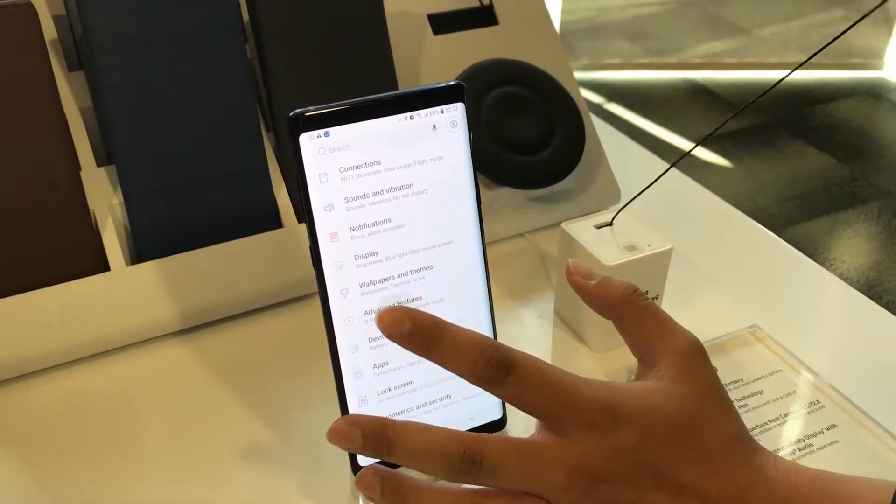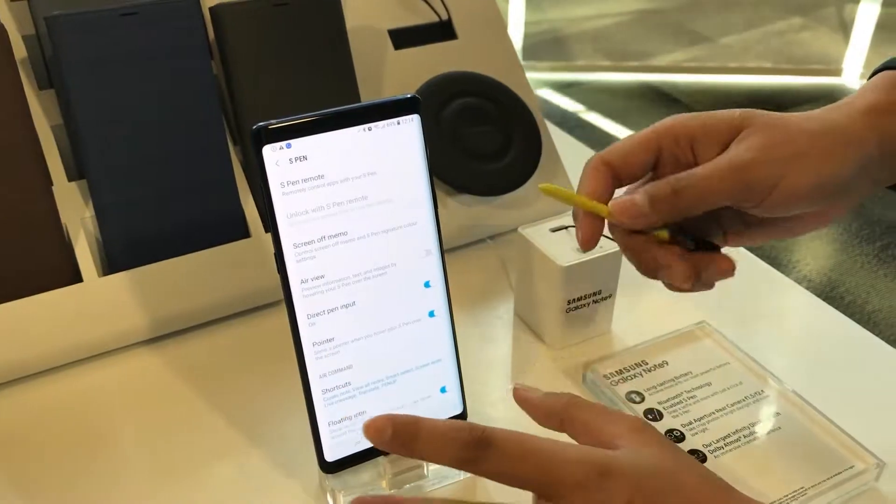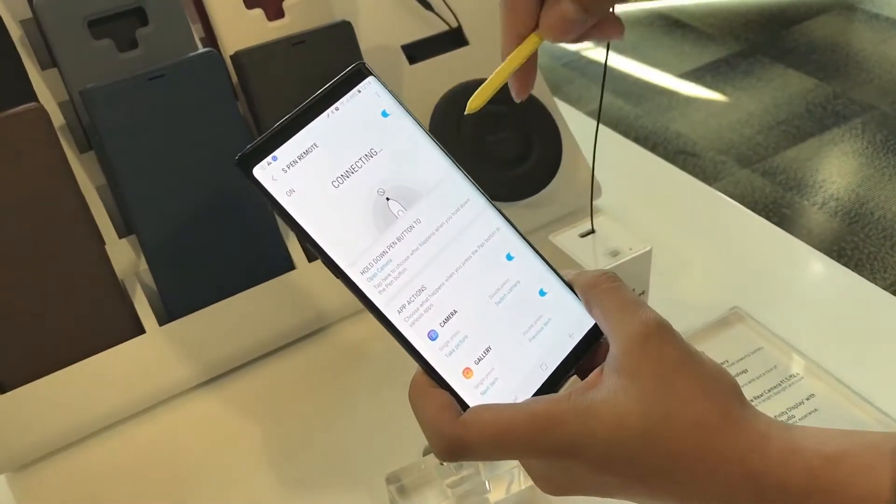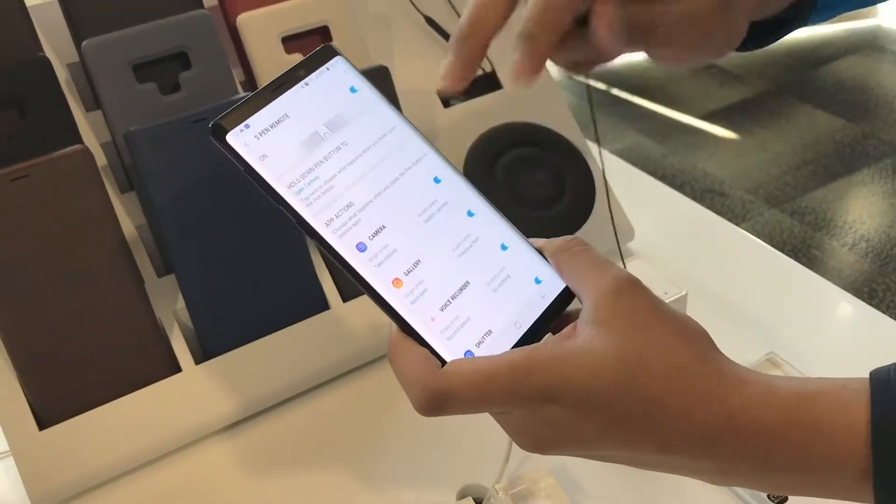We want to connect our S-Pen into the home. We can do it so quickly — we can put it inside. See, now it's saying 'connecting', which means it's not connected yet. Once it's connected,